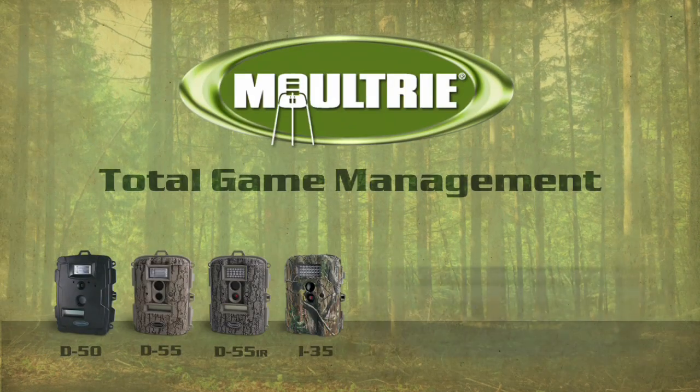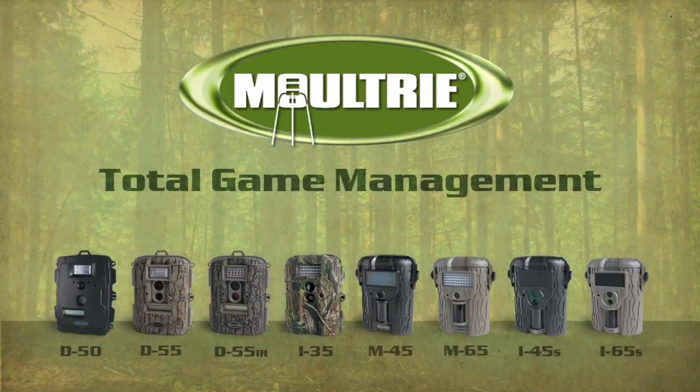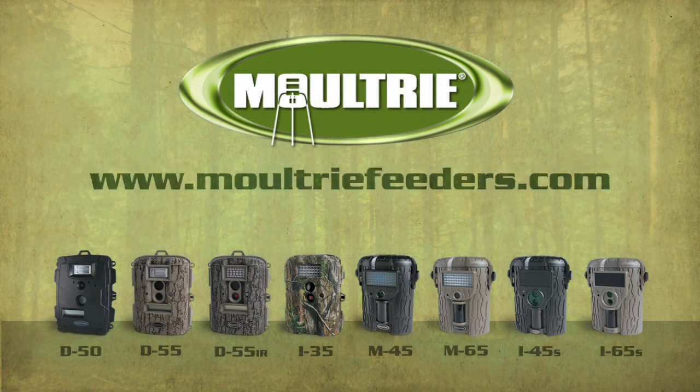Expect proven performance and quality up and down the line. Moultrie GameSpy digital cameras.